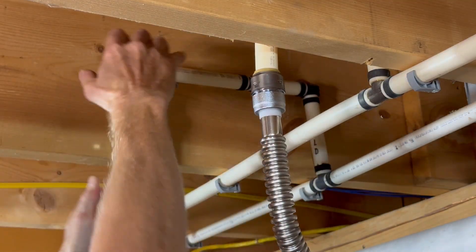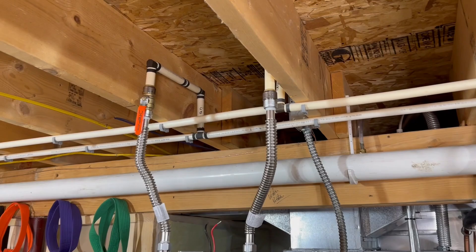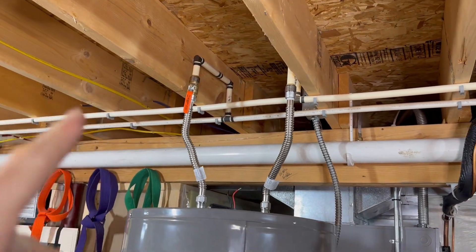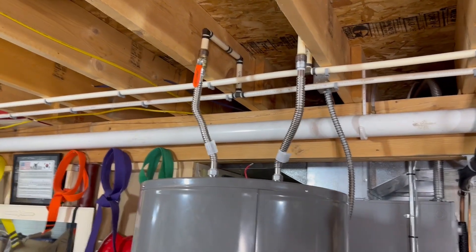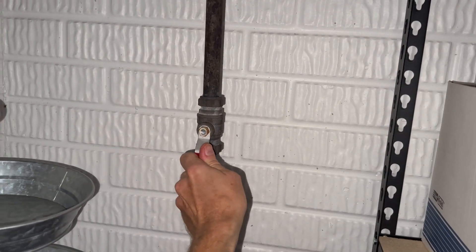I feel like one fitting could go in a little farther — there it is. I give it a good pull to make sure it won't come out, then do the same for the cold side. Once it's seated, I tighten the base. With all water lines connected, I can turn the water back on and check for leaks.